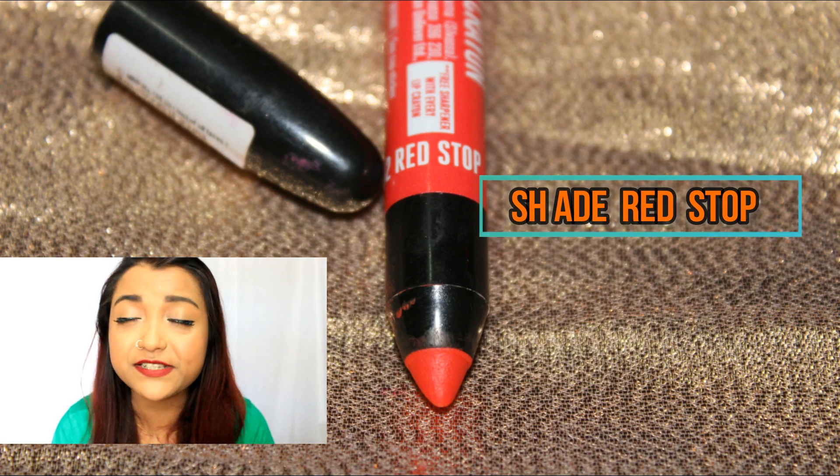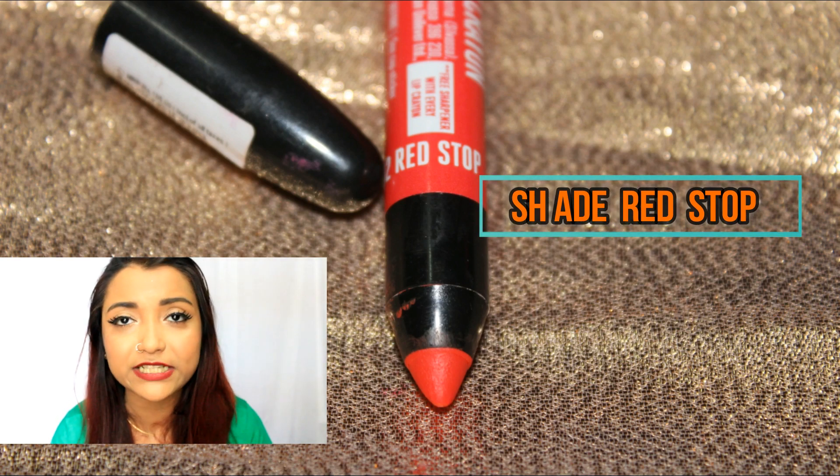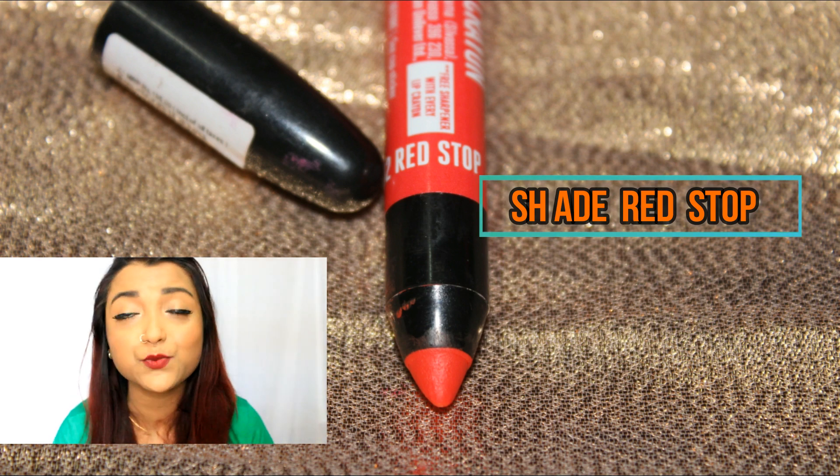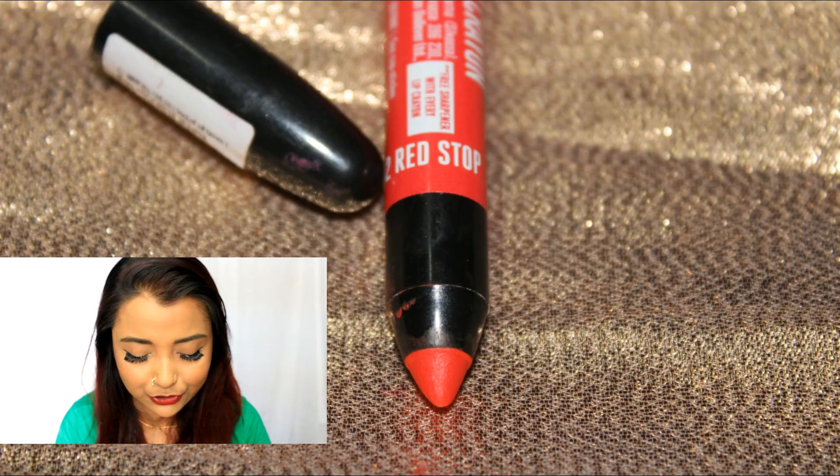Shade 02, Red Stop, is more of an orangish-red color. This is a kind of red that is going to make your face look brighter. It is well suitable for someone with fair, medium, and dusky skin tone.